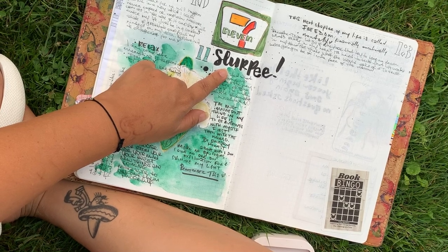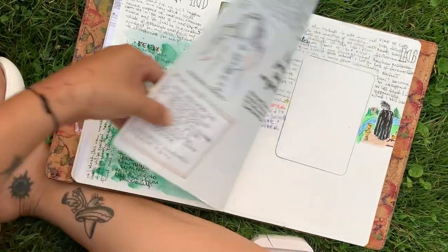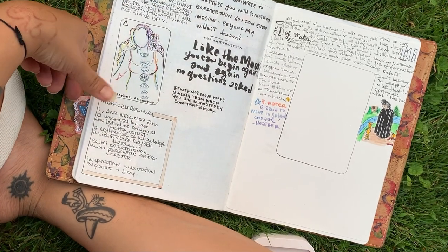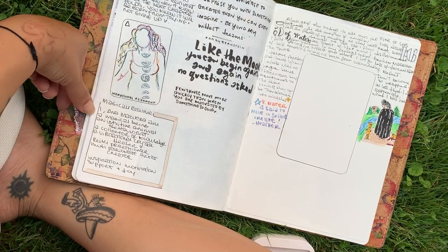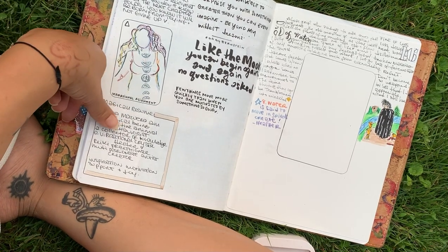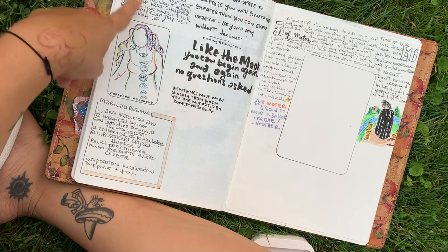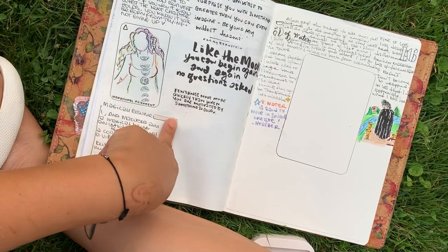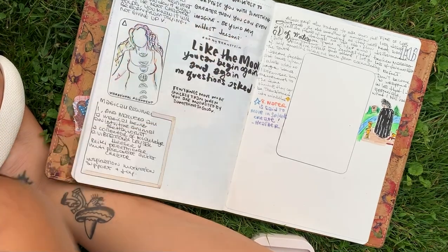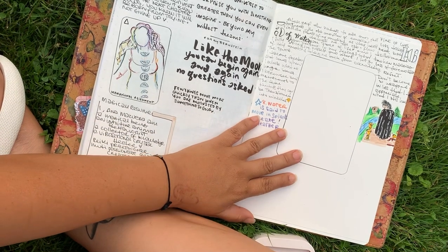I have to fill in some stuff here, and then I've got a lot of vibe stuff and magical homework from Leanne's podcast — she released that on Saturday. Then just some energy doodles; I like to do that with my rainbow pencil. I don't know if I'm going to color it in, but I love that.